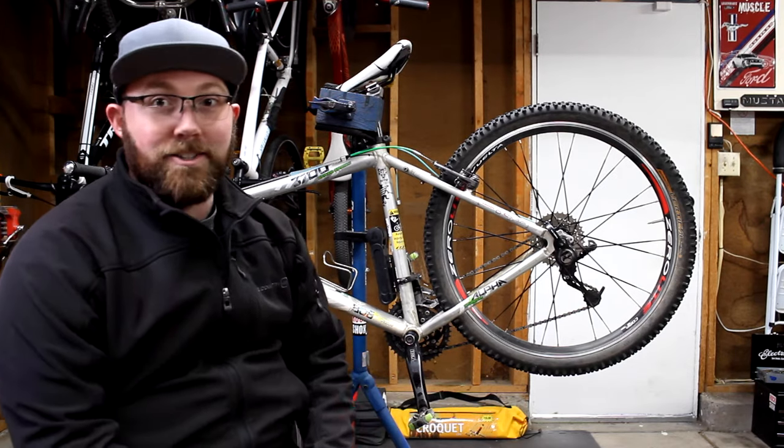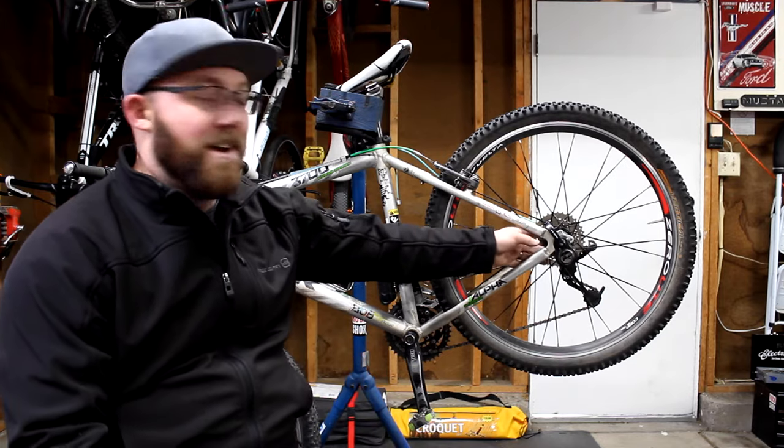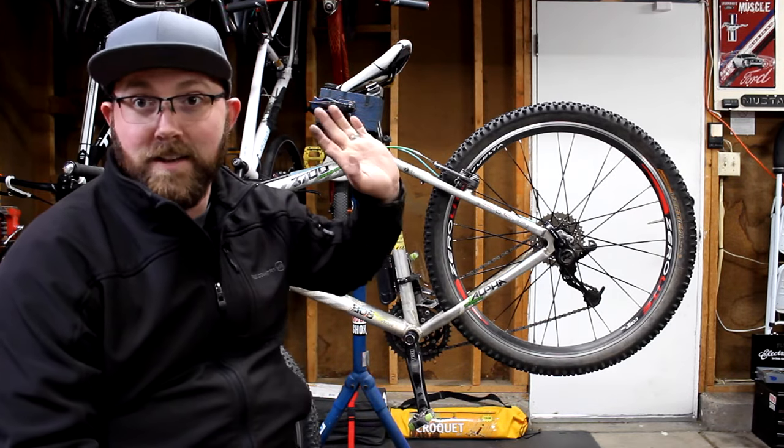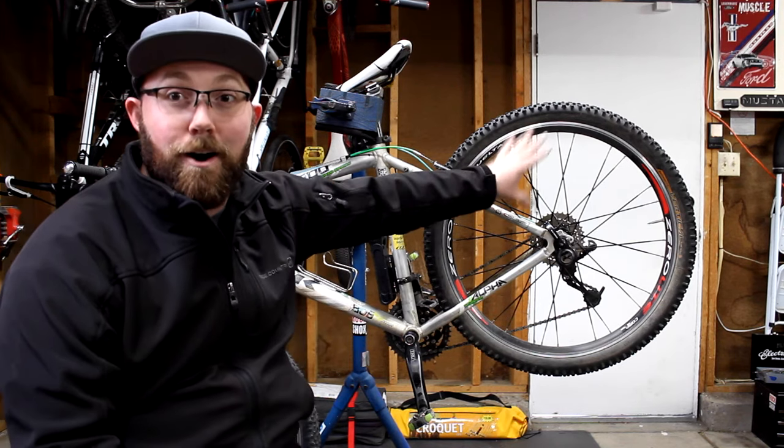This wheel set here is a Vuelta's, and this one is both compatible — I can put disc brakes on here or a rim brake, whatever I want. So make sure your wheels are disc compatible.